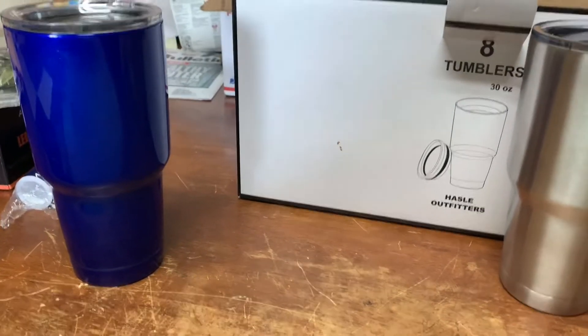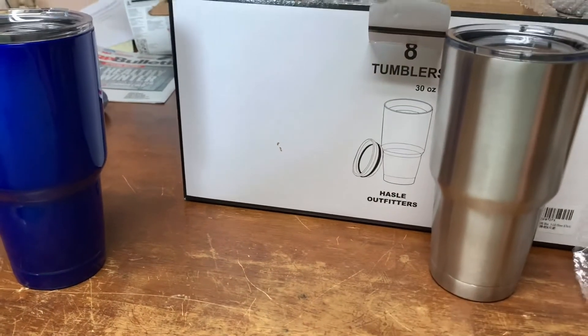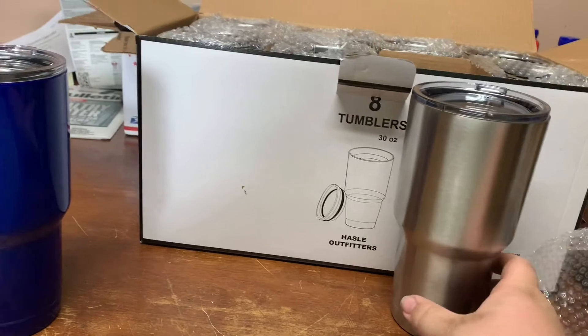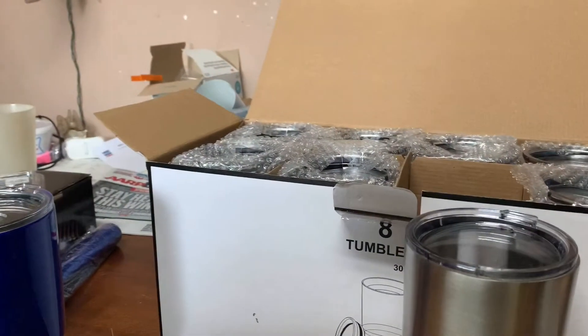As y'all know, we powder coated some tumblers a couple weeks ago, probably a month ago now. But what we're going to try to do is some two-tone on these guys. Actually, let me grab those that we did before.